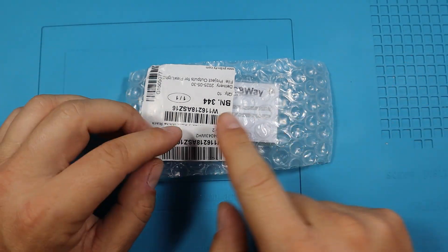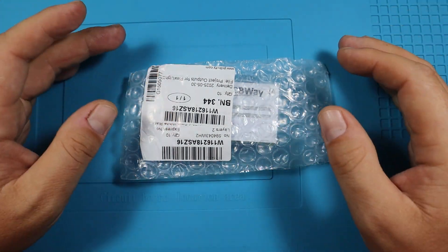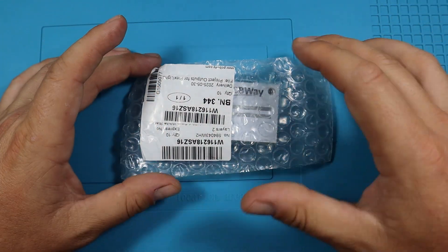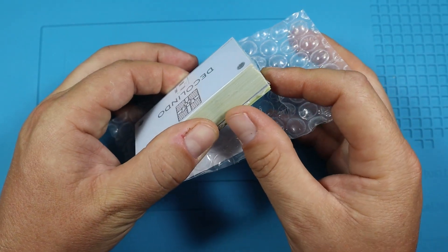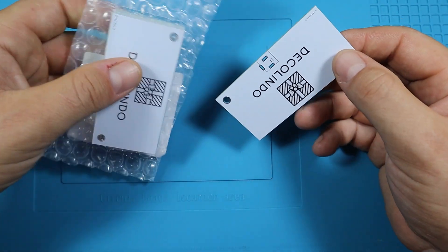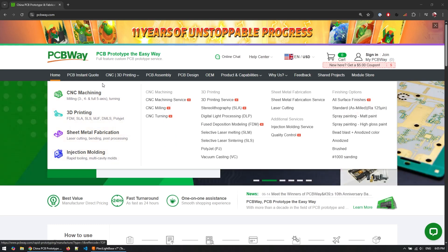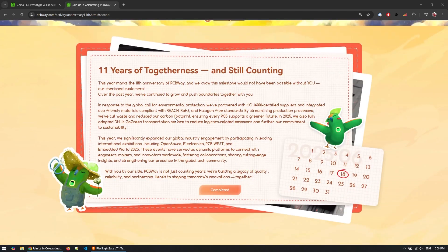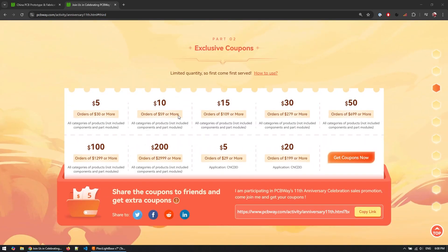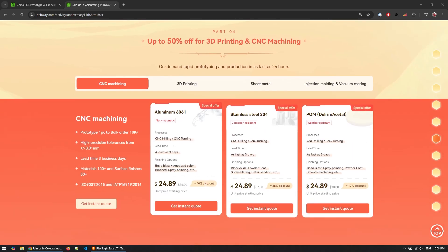I used Altium Designer to design the PCBs — there's a video up here if you're interested in that. For manufacturing, I contacted PCBWay, who are in fact the sponsor of this video. Anytime I have any requirement for PCB manufacturing, my go-to supplier is PCBWay. I want to thank them for always providing great quality boards. PCBWay also provides services for CNC machining, 3D printing, sheet metal fabrication, and injection molding, and they've been providing awesome quality services for the past 11 years. PCBWay is currently celebrating their 11th anniversary with lots of discounts, coupons, and activities you can join on their website — discounts for all orders and all services.